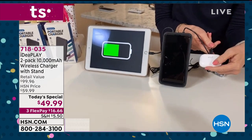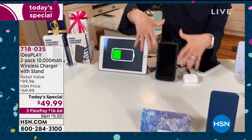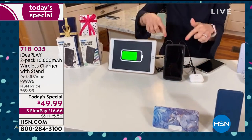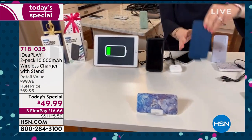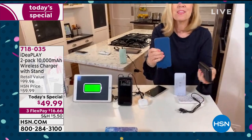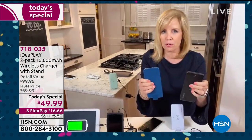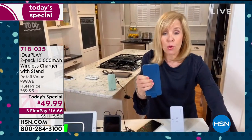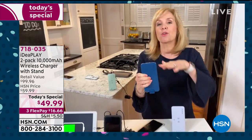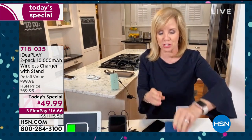Maybe it's your Apple Watch, your Fitbit, or a gaming device — this is its own power station. Each power bank is 10,000 milliamps, so it'll charge an average phone three times before you have to recharge the charger. There are a lot of new features on this — great value, as you were mentioning earlier.